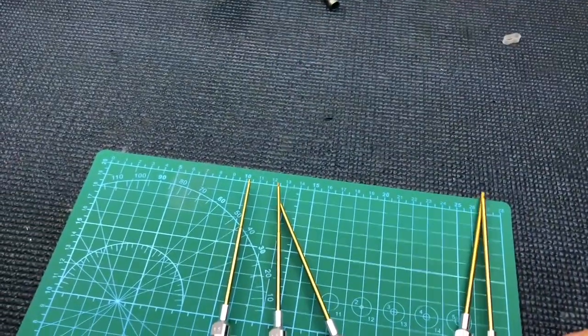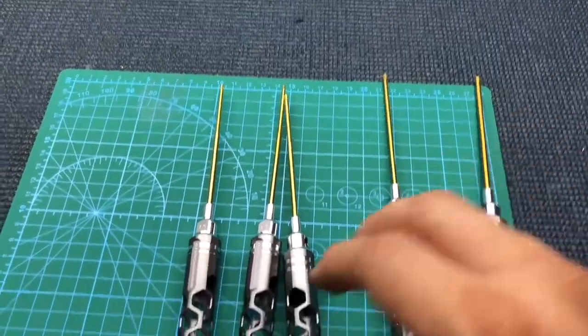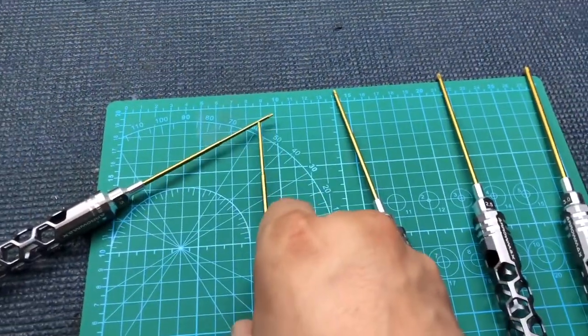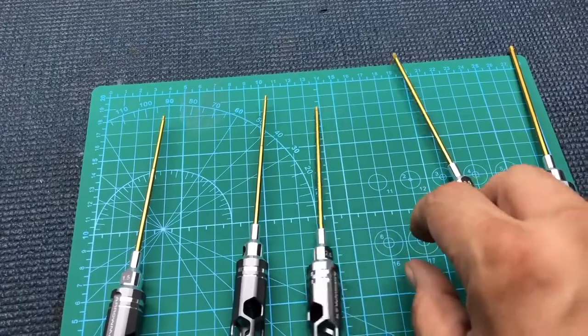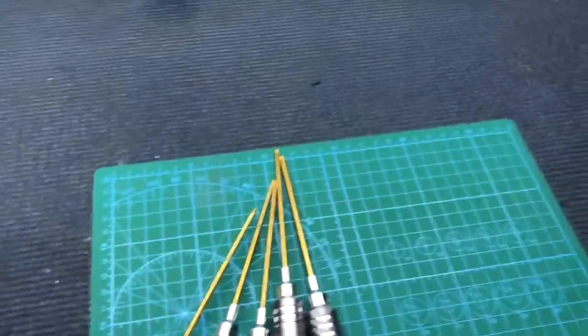This particular set comes with a 3, 2.5, 2, and 1 millimeter. I had another 1.5 already before I got this set. You can see it's kind of hard to put these together because they're all magnetizing and turning. Anyway, you get the idea — here they are, they're going to go right in here.